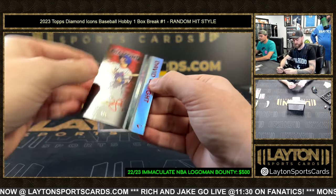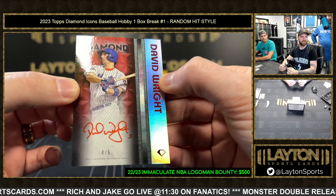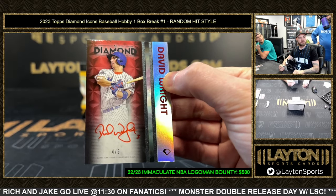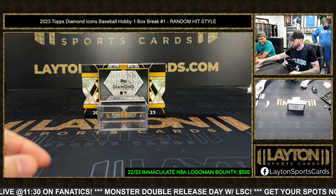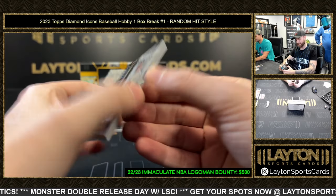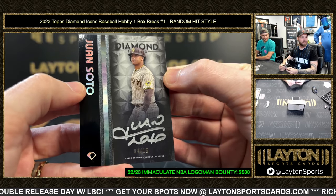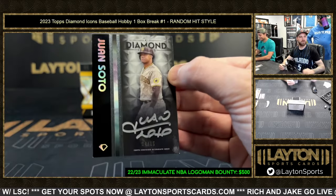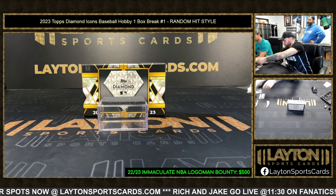That is a David Wright, four of five — very red card. You got the red foil, red background, red parallel, red ink. Love it — four of five David Wright. Next card is really pretty. That's just sharp-looking — Juan Soto with the silver ink, four of 15. The silver ink with that foil name on the side looks so nice, like a reverse of the other ones. Soto four of 15 on the auto — the new Yankee.